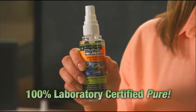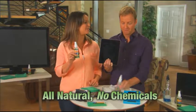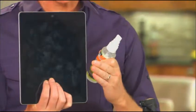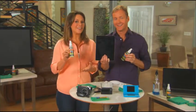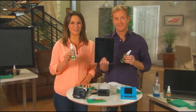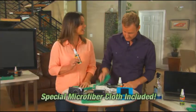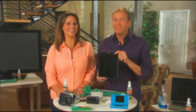I have exactly what you need — Planet Pleaser digital screen cleaner. It's laboratory certified to be 100% pure, all natural, zero chemicals. So it doesn't harm anything — I like that. But can it really get this dirty screen clean? Give it a try — it's as simple as giving it a little shake. When you hear that sound, you know Planet Pleaser is always fresh. Just give it a little spritz and wipe with the microfiber cloth that comes with it. Wow — amazing! I've never seen anything like this.